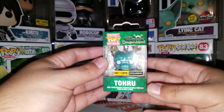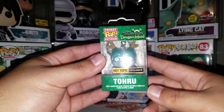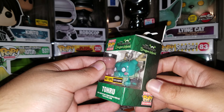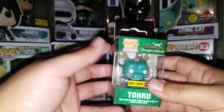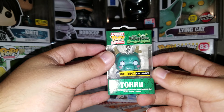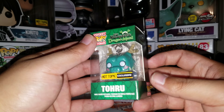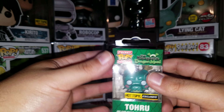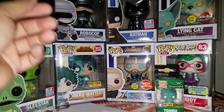Next is a Pocket Pop keychain. I don't know how to say the name, but it's probably Toru from Miss Kobayashi's Dragon Maid — never seen this, not sure if it's an anime or a manga. Hot Topic exclusive, only exclusive to the box. It's a little dragon.